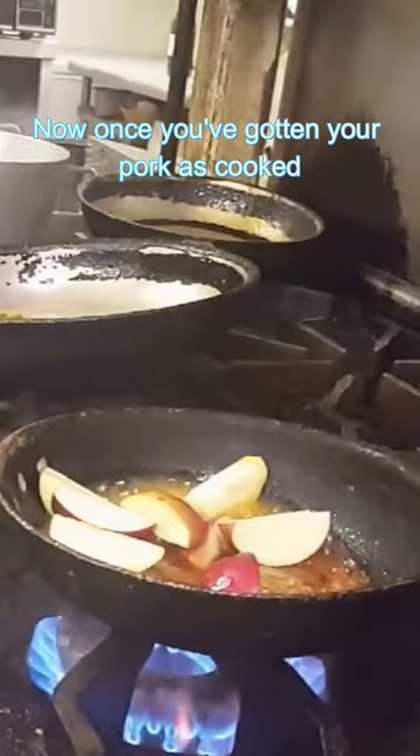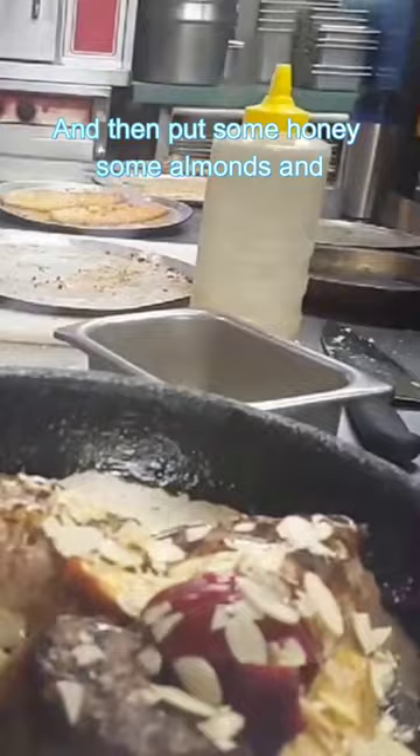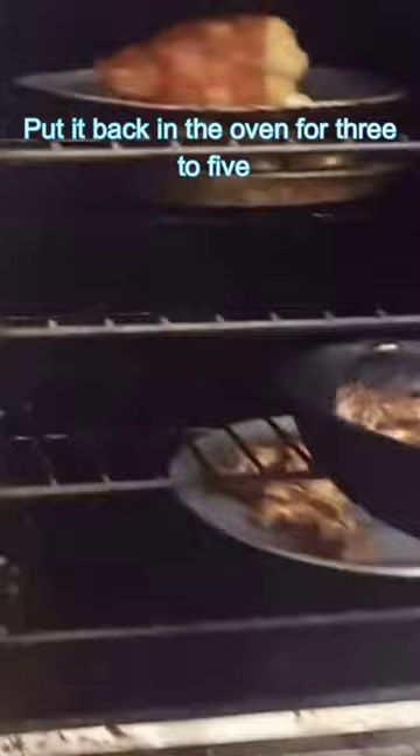Once you've gotten your pork as cooked as you want it, put it back in the pan or take it out of the oven — whatever you did — and then add some honey, some almonds, and those apples. Put it back in the oven for three to five minutes while the honey gets a nice glaze.